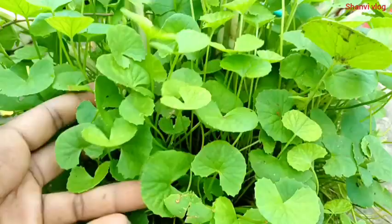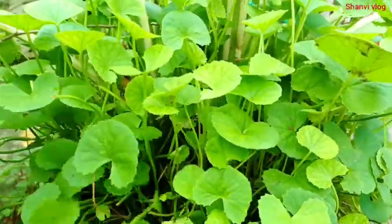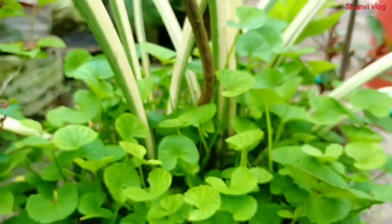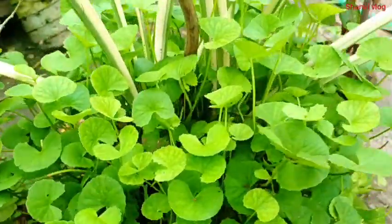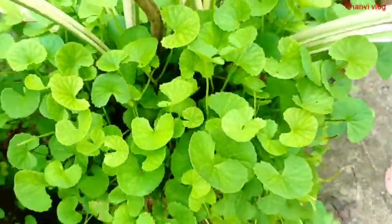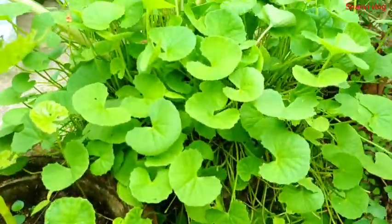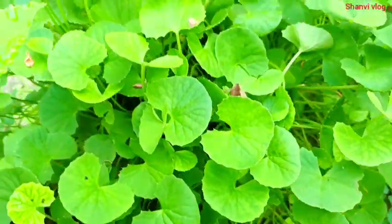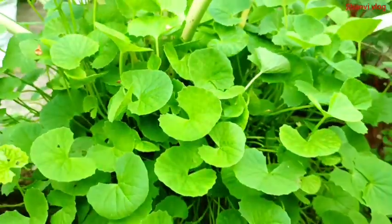This is a hot pot, and I am going to dry it in the middle. This is a hot pot — this is not a Pennywort, so we have to plant a Pennywort in the indoor area.